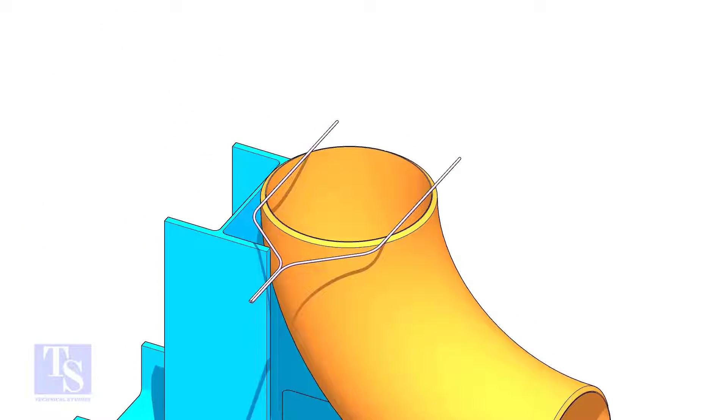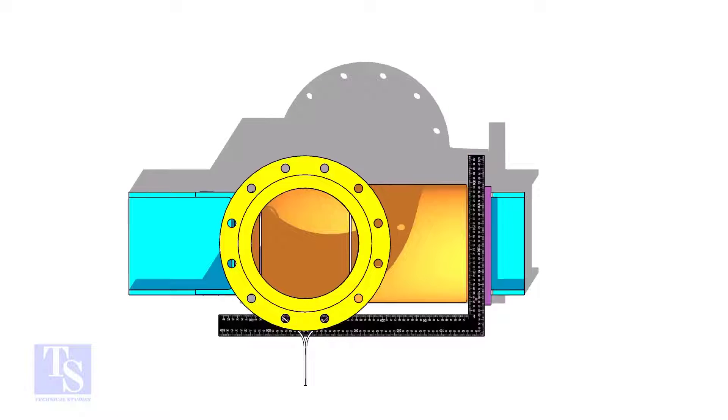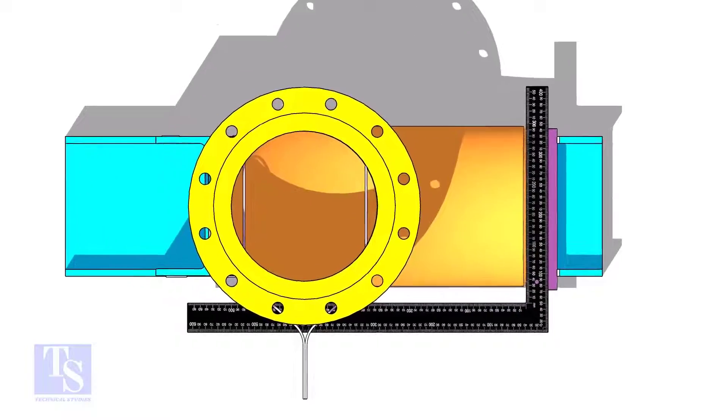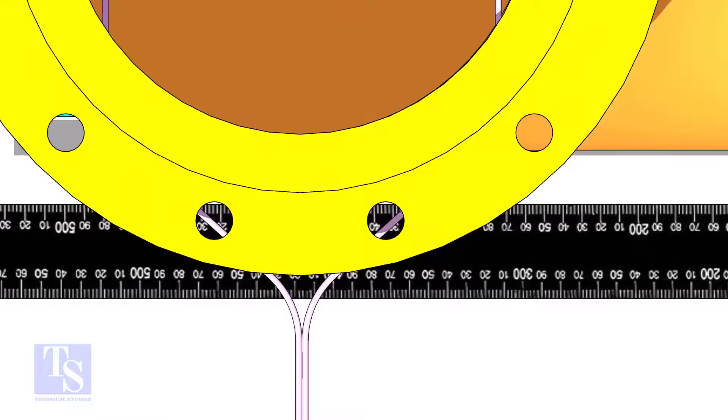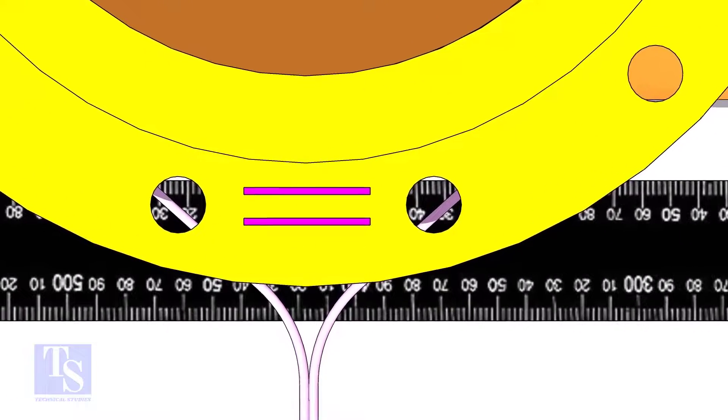Put the gap rod on the top face of the elbow and put the flange on it. Hold a large right angle on the face of the elbow as shown. Now, make any adjacent two holes and the right angle edge parallel. Rotate the flange only — don't rotate the right angle.